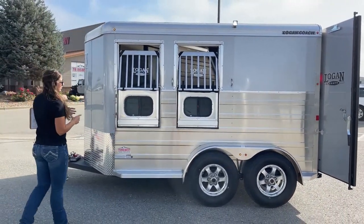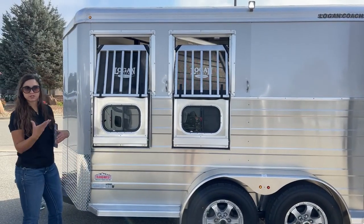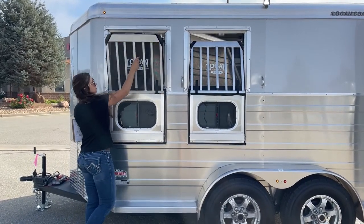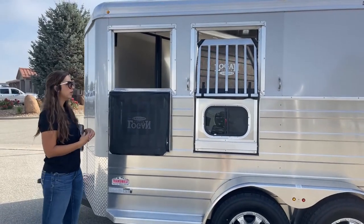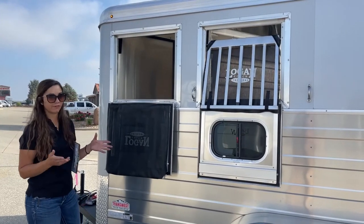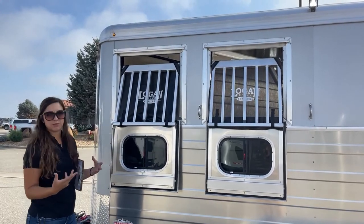Over here on the head side of the trailer we've got our drop-down windows on both stalls. The drop-downs pop into place so they're not going to be slapping against the trailer as you're driving. In the drop-downs we've got these little bus windows — get those open for some airflow in the winter for ventilation without having the full drop-down down. We also have our jail bars that come down as well — that's a really nice feature for me because I like to offer water on the road on long distances or hot days. Being able to bring this down and push a bucket up in there is much easier than going through the back, unloading horses, and risking someone getting loose. And there are mesh sheets that come on these as well to help prevent rocks and bugs from hitting your horses in the face.